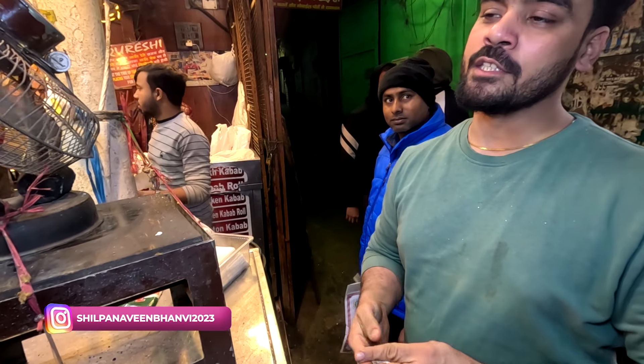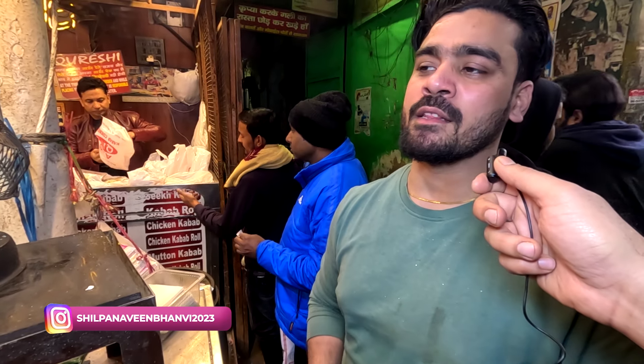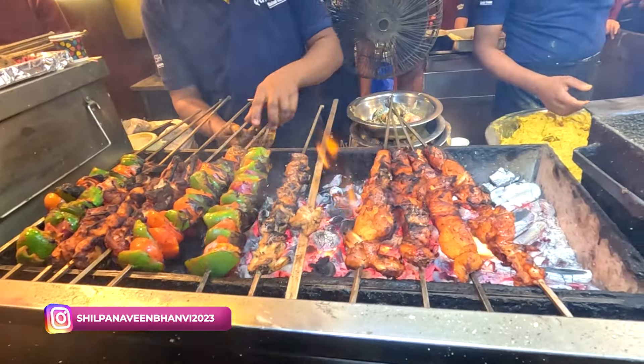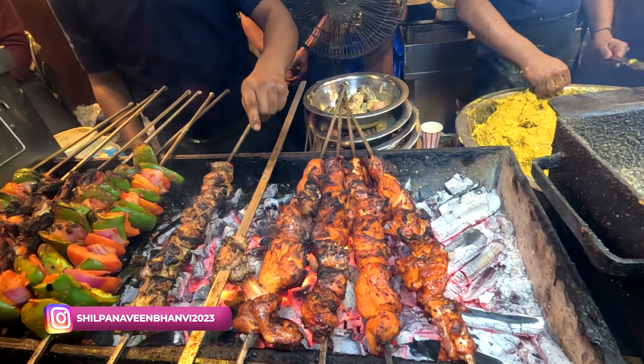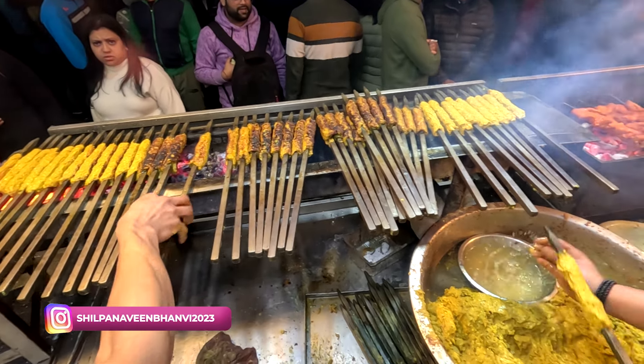It's very heavy — two plates, one plate. Yellow chili pepper. Friends, look at this chicken tikka — it's very tempting. We are going inside to see how the preparation is done.